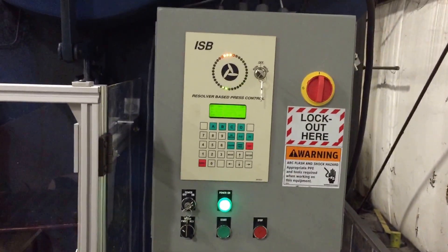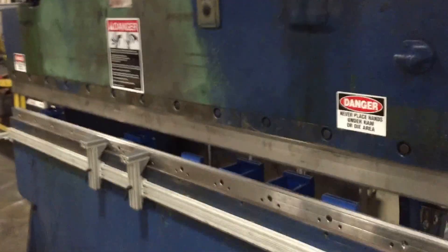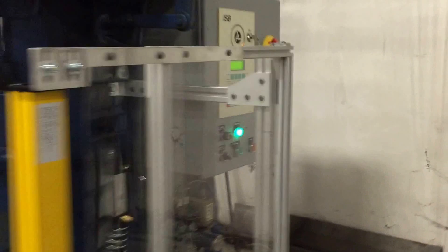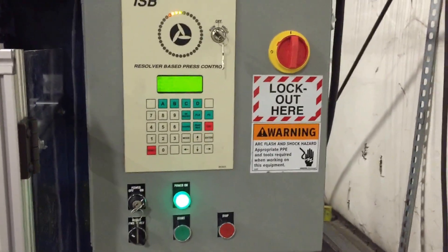Go ahead and cycle it again. Now if you were to interrupt the light curtains on the way down, the press brake will stop instantly. And there's also a stop-time meter built into that, which will tell you how many milliseconds it took to stop, so you can properly position the light curtains.